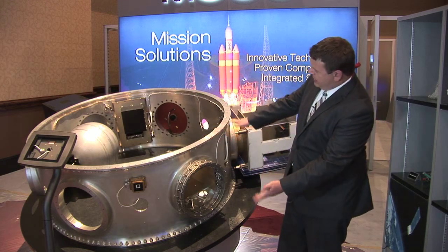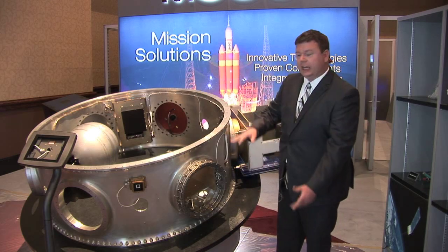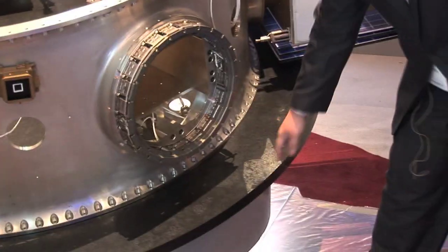They came up with ESPA, which is basically — picture this interface as a launch vehicle, a rocket, and then this interface is the bottom of a satellite. So as far as the satellite's concerned, it just sees metal, it doesn't care, and as far as the launch vehicle's concerned, it just sees metal.